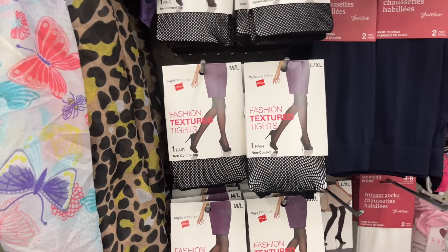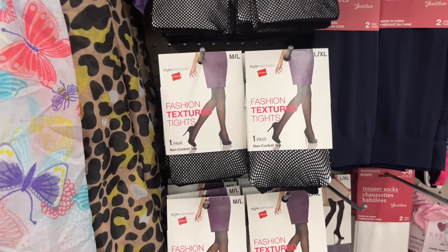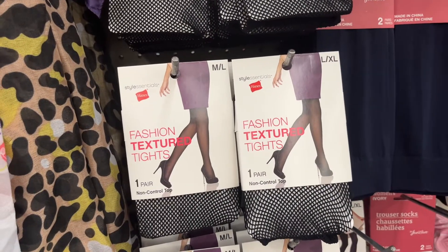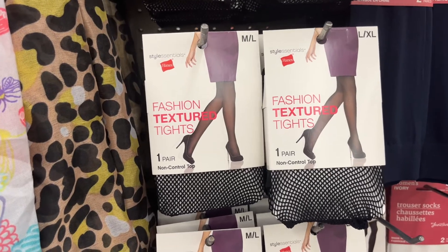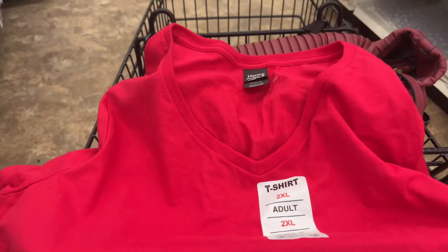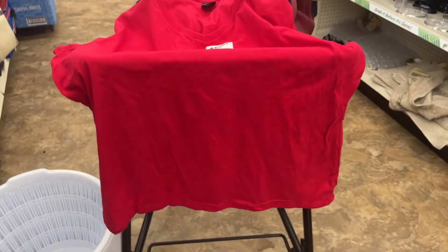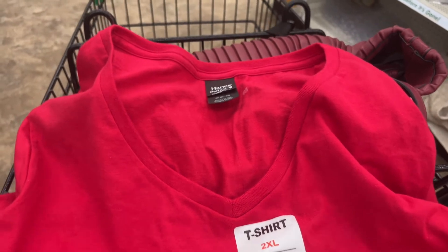I'm having a flashback — look at these fashion textured tights, the fishnet. I used to wear these all the time. What I remember about them is they were very uncomfortable on the bottom of your feet, but you looked hot. And here's a deal — I found an extra large t-shirt. It's a perfect t-shirt for $1.25, and I have to say I look good in red.